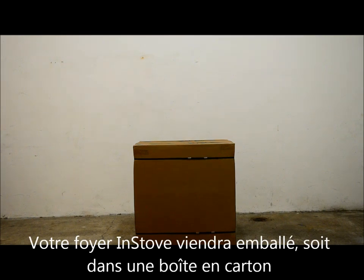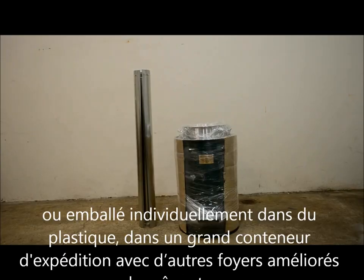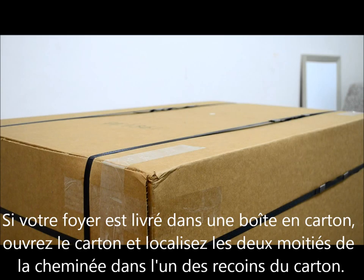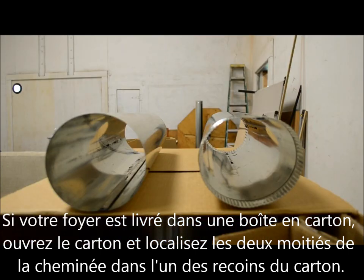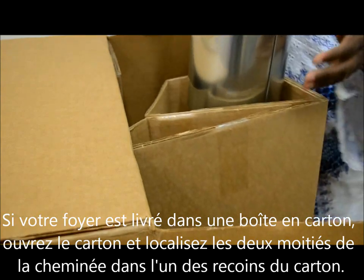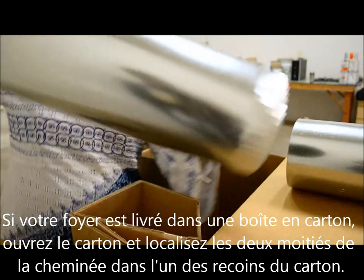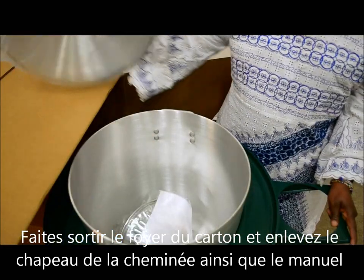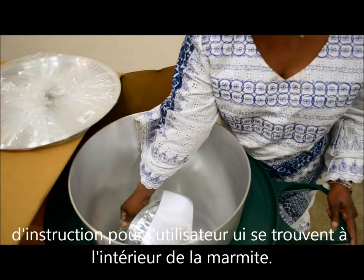Your INSTOVE will come packaged either in a cardboard box or individually wrapped in plastic as one of many stoves in a large shipping container. If your stove came in a cardboard box, open the box and locate the two disassembled chimney halves in one of the box corner braces. Take the stove out of the box and remove the chimney cap and instructional manual from inside the pot.